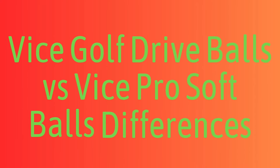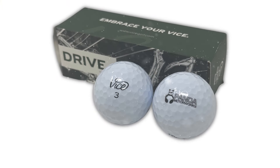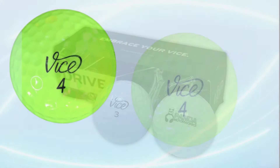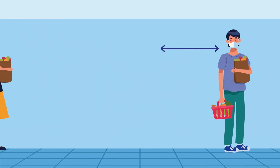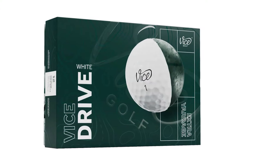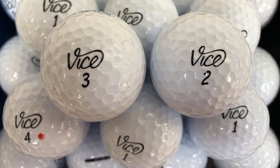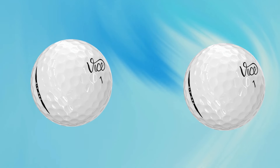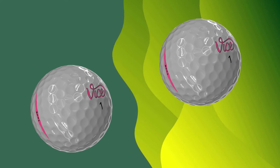Vice Golf Drive Balls vs. Vice Pro Soft differences. Feel: the Vice Golf Drive Ball has a firmer feel, which contributes to more energy transfer for long distance shots. The Vice Pro Soft has a softer feel, better for players who want a more responsive ball on short game shots. Distance: the Vice Golf Drive Ball is optimized for maximum distance off the tee and with longer clubs, making it a great choice for players looking to add yardage. The Vice Pro Soft provides good distance but with added control, best for those who need a blend of length and shot-shaping ability.